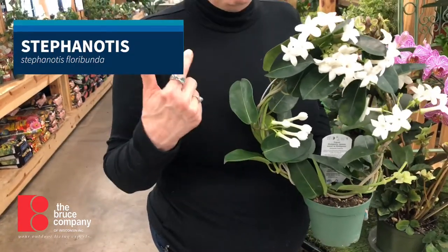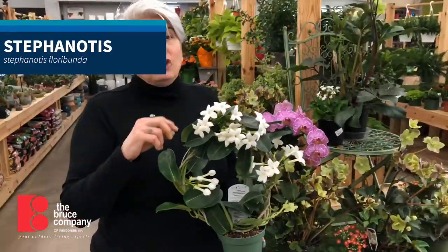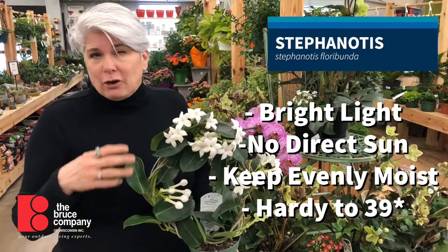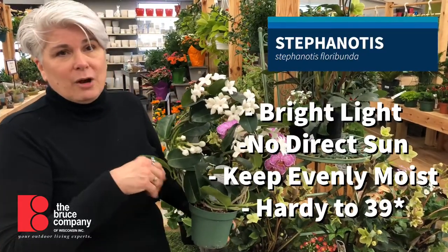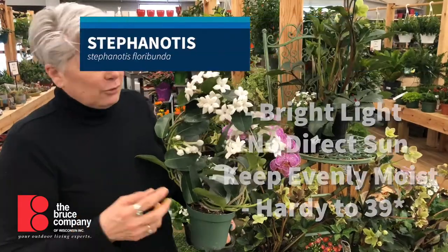We've got them on these great hoops. They're pretty easy to grow. They like a lot of good sunlight to keep up with the flowering. Eventually they're going to settle down. Let it dry to the touch between waterings, but you put this in your house and your house will smell so lovely for the next few weeks.